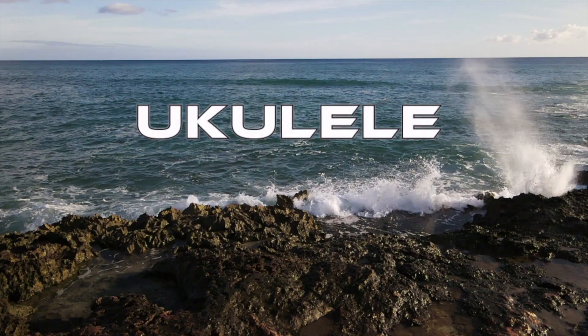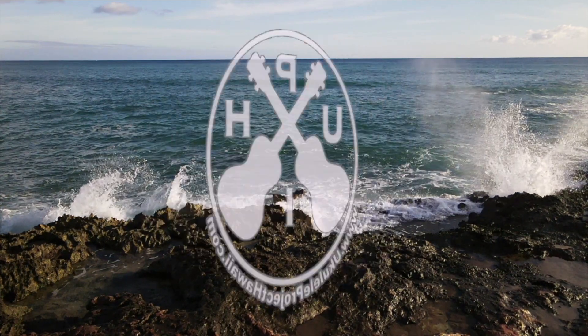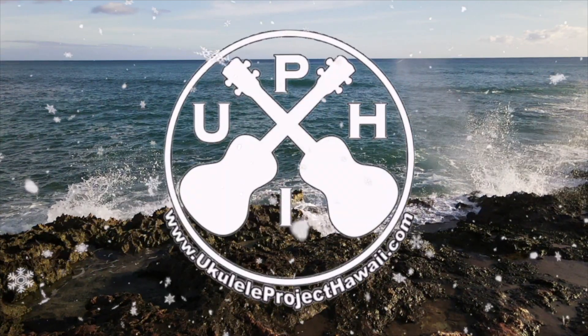Aloha you guys, Unikets, and Merry Christmas! This is a tutorial and play along of the song Christmas Luau. Stay tuned. Aloha, my name is Larry from Ukulele Project Hawaii. If this is your first time to the channel, let me be the first to say ekomo mai — welcome.